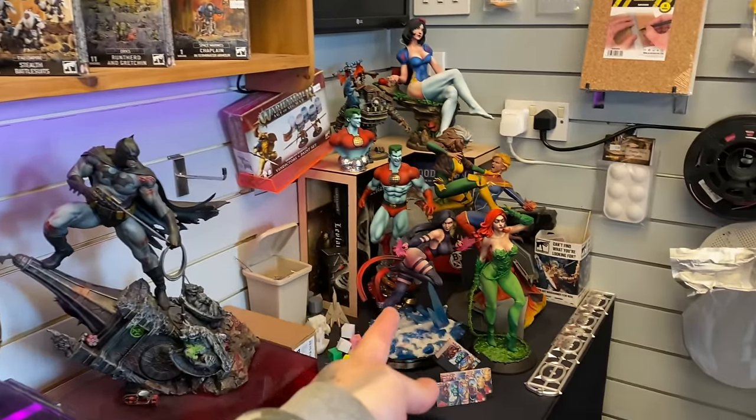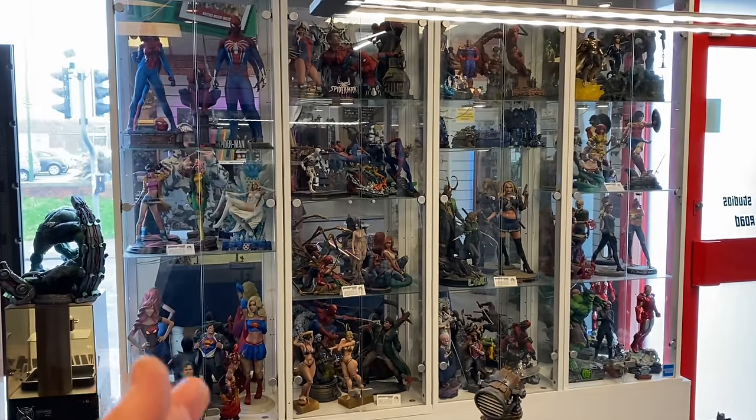A lot of people have asked what does my collection look like. Well, my collection is starting to look like it's getting out of hand. This is my studio which is still currently a work in progress, and as you can tell every surface that is available has a model on it. But let's get into painting the Apocalypse instead of worrying about the studio and the mess.